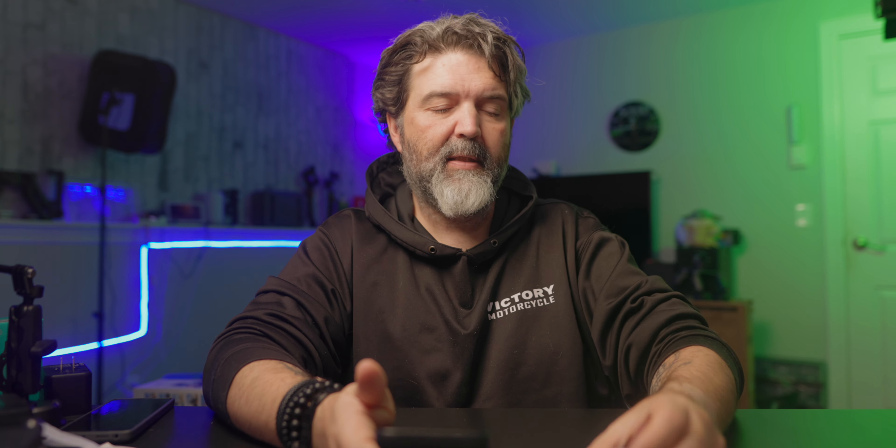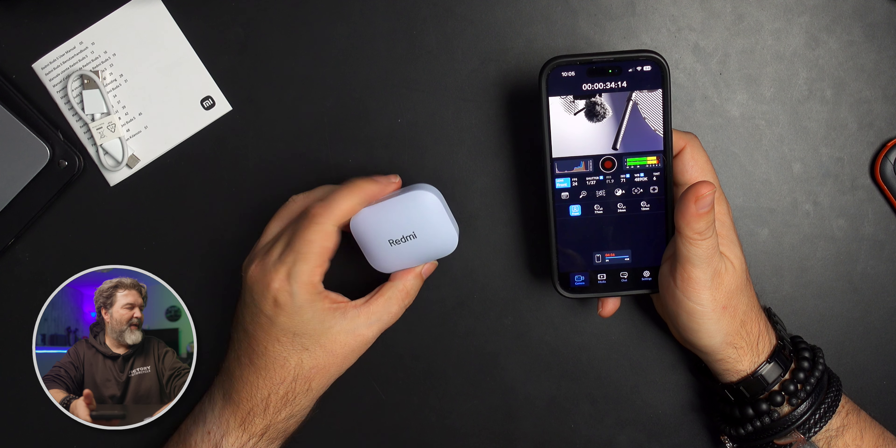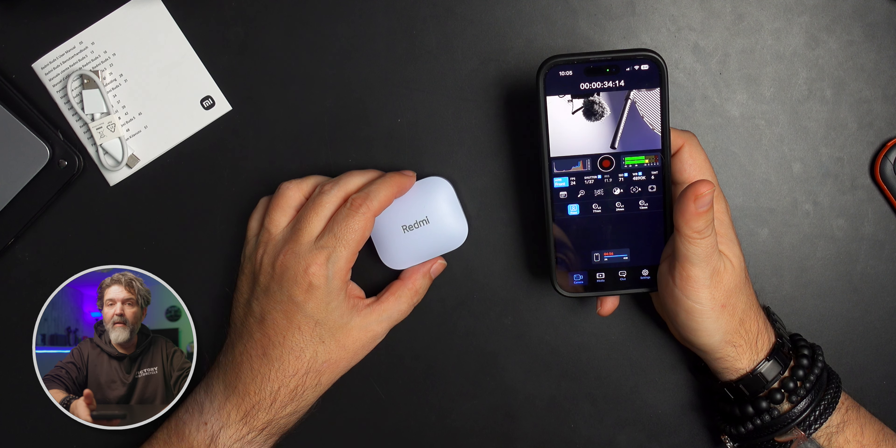I will leave links down below for the Redmi Buds 5. Super good. We'll see you tomorrow or the next day — always more stuff. Later.